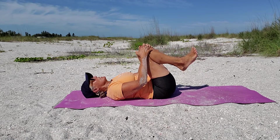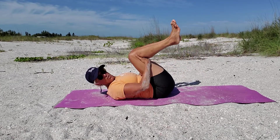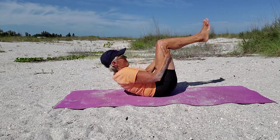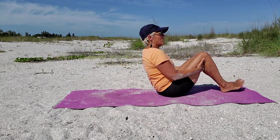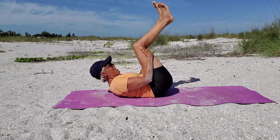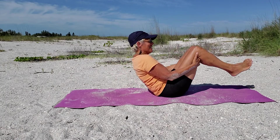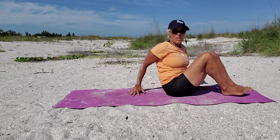Bring your knees to your chest, hold the back of your thighs, and start to rock forward and back — you're giving your spine a massage. I'm giving my face a spray of sand so you can imagine that! Then come right up to seated.